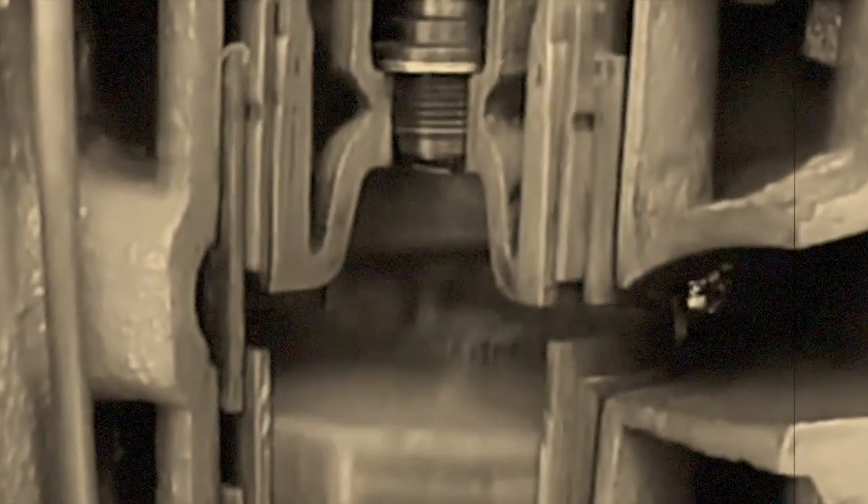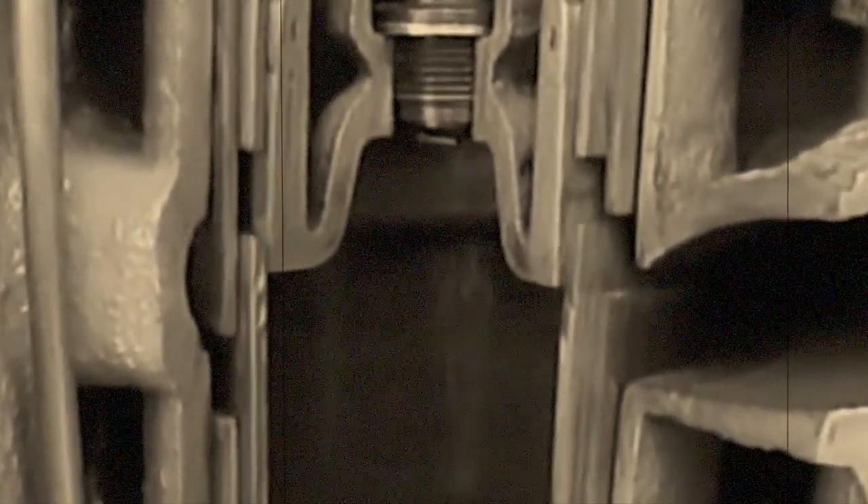Knight's design has two cast iron sleeves per cylinder — bronze in some models — sliding inside the other, with the piston inside the inner sleeve.